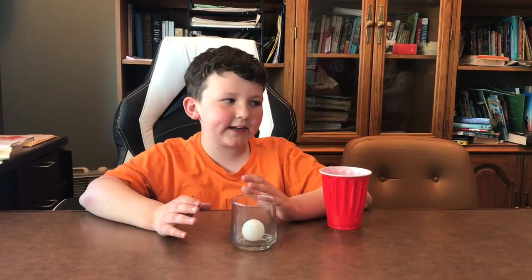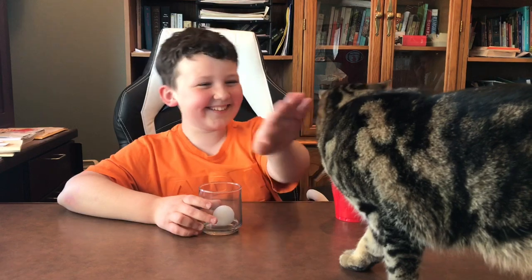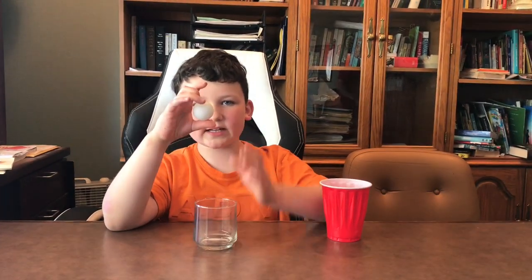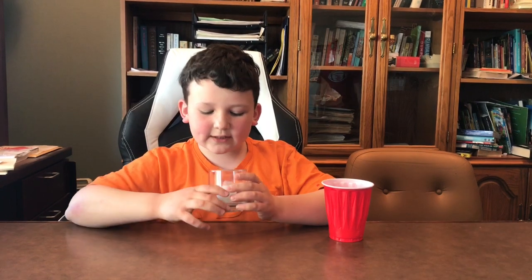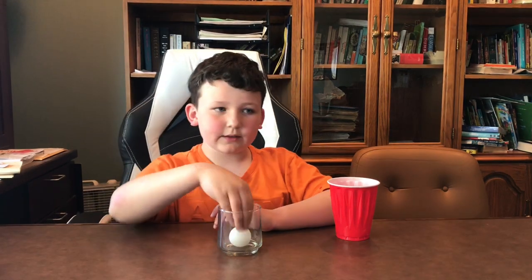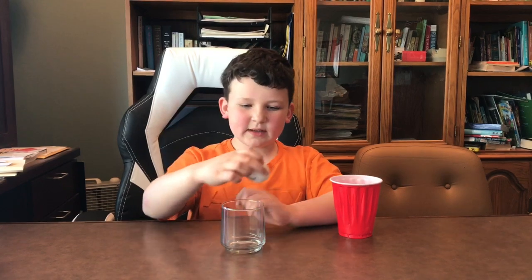In order to explain this, I have to tell you about Bernoulli's principle. The principle says that with increased velocity — speed — you know how he blew in really hard — there is less pressure on top than there is on bottom. The more pressure on the bottom forces the ping pong ball up and into the other cup.